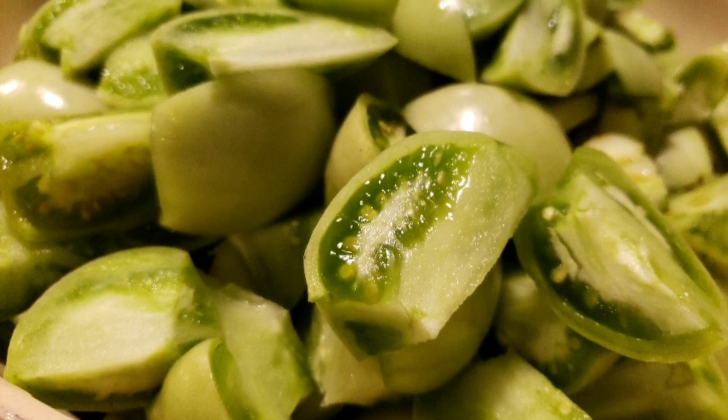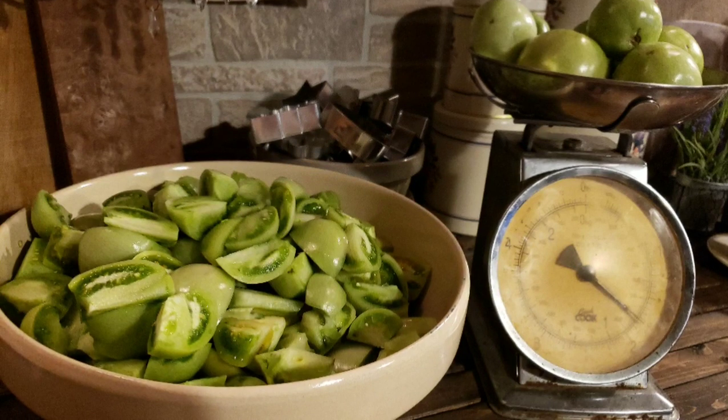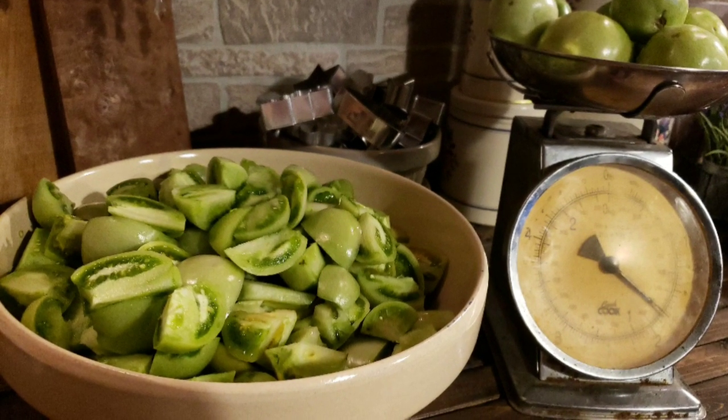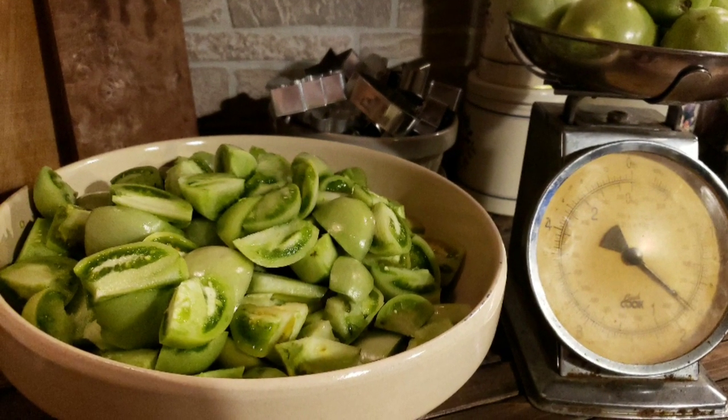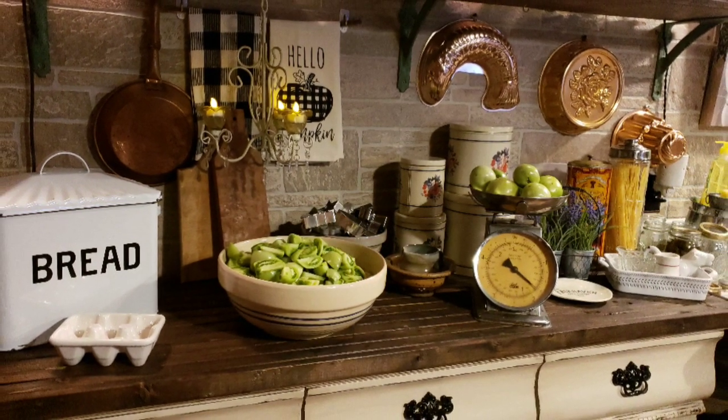I was gifted about 45 pounds of green tomatoes and we love pickled green tomatoes. So I thought I'd take you along with me in the process of making our pickled green tomatoes.